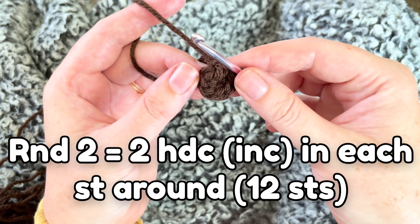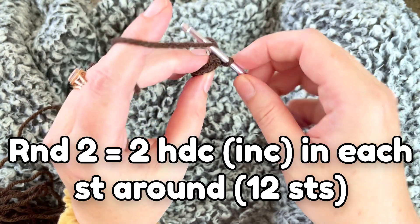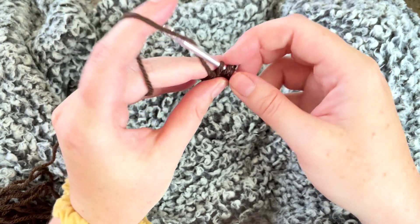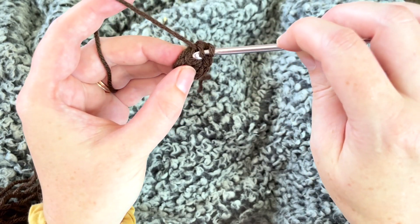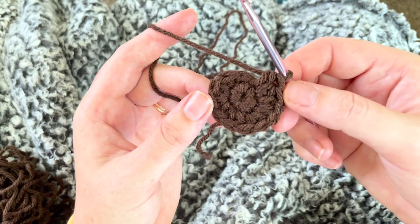I'm going to do two half double crochets in each of these six, so I'll have 12 stitches by the time I'm done with this next round. Half double crochet: wrap around, put your hook through, pull up a loop, yarn over, pull through all three loops. Then you're increasing, so do it again in the same stitch. Now I've got 12 HDCs around.